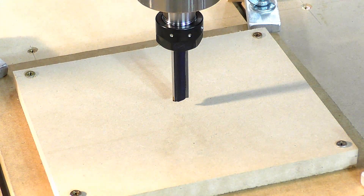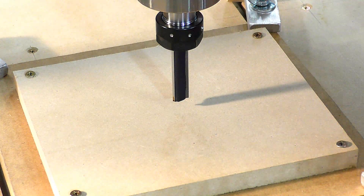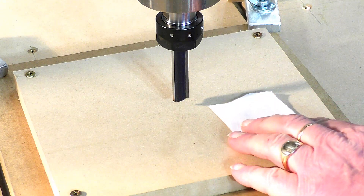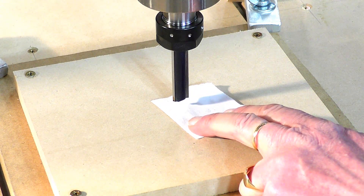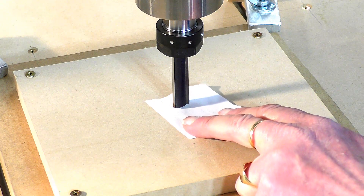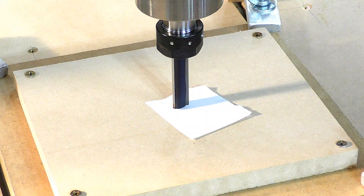I've got a piece of MDF now set up on the bed and I'm just going to bring the tool down and zero it. I'll show you how to set it up in Mach 3. I just use a little bit of paper - it's a quick and easy way of zeroing the tool. Bring it down quietly, keep the paper moving, just caught it there - so we're going to call that zero.